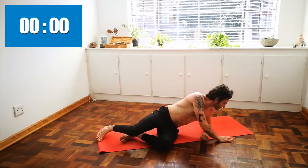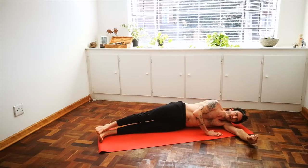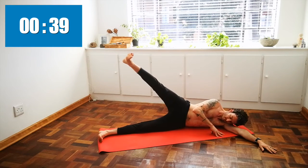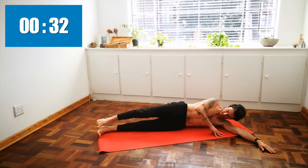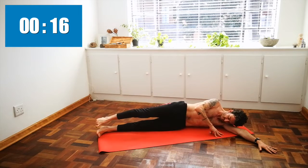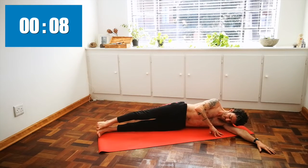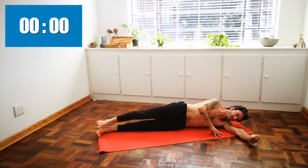Coming onto your side for side-lying leg lifts. Tuck the tailbone, engage the core, and inhale your leg up to the sky. Feeling the engagement on the inner line of your leg and the outside of your hip. Ten seconds left, last five — and release.